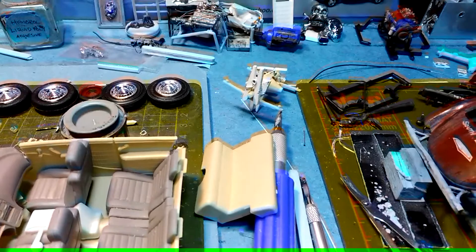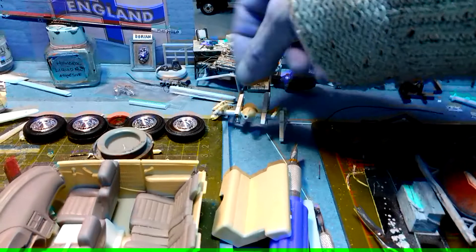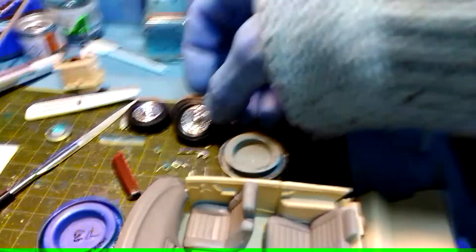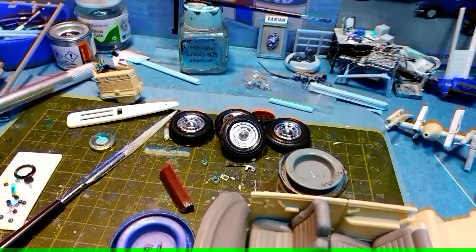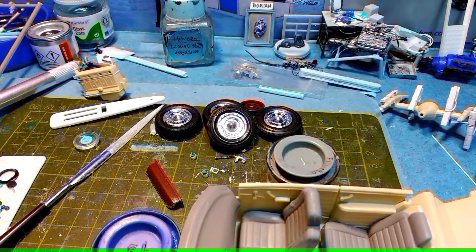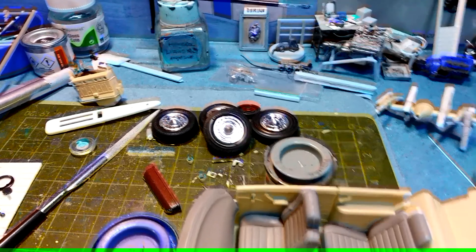That's the rear axle for the 51 — got that all clamped together. I'm using these wheels; I've definitely gone for these — they're from the 55 Bel Air. But I'm only going to use two of them for the front. I'm going to put skirts on the back and just have the steel wheels that come in the kit.